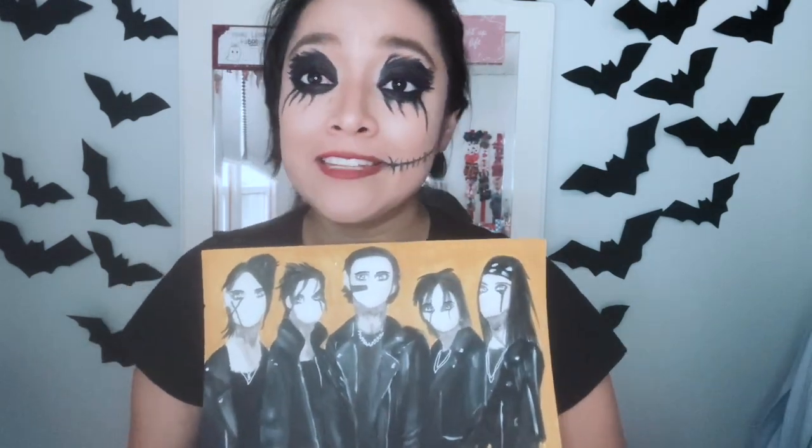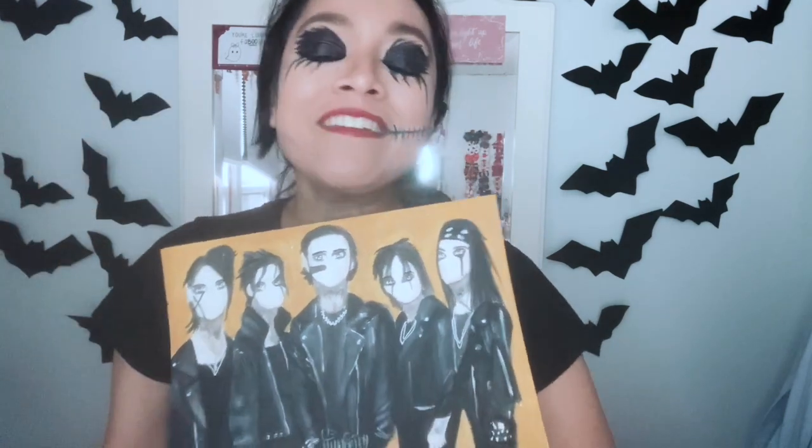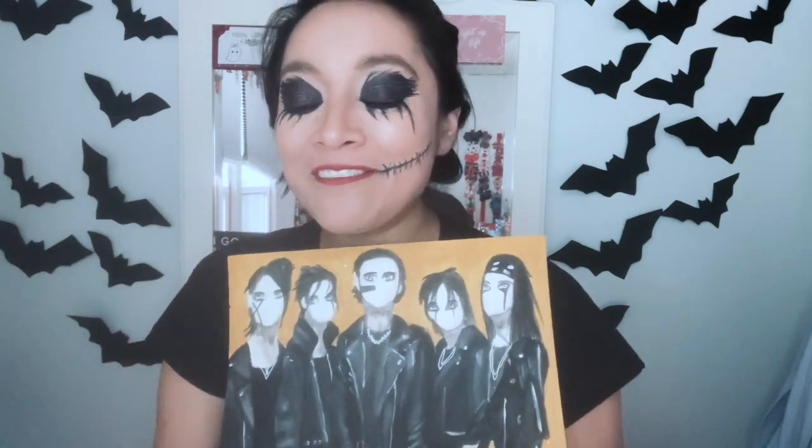I do talk to some fans here and there and I consider them friends. I wanted to give them a small BVB gift, so I painted their favorite Black Veil Brides members as fan art for them. Throughout this video you'll see the process of me measuring, drawing, painting, and shipping them.